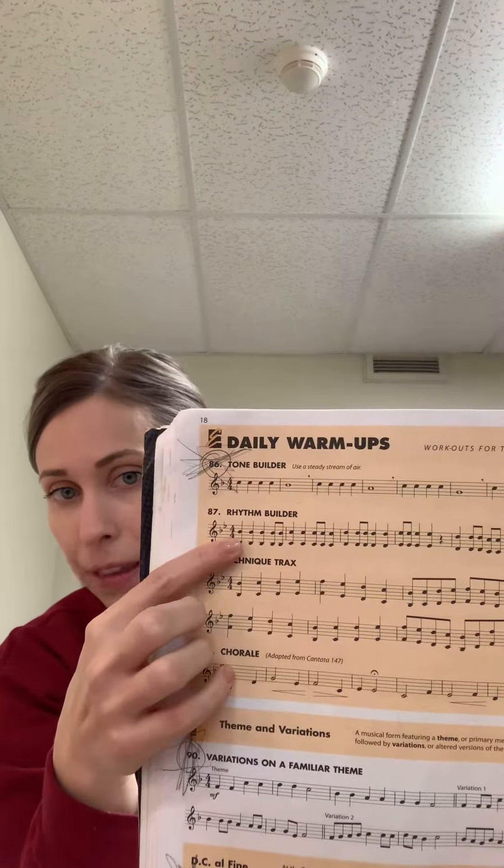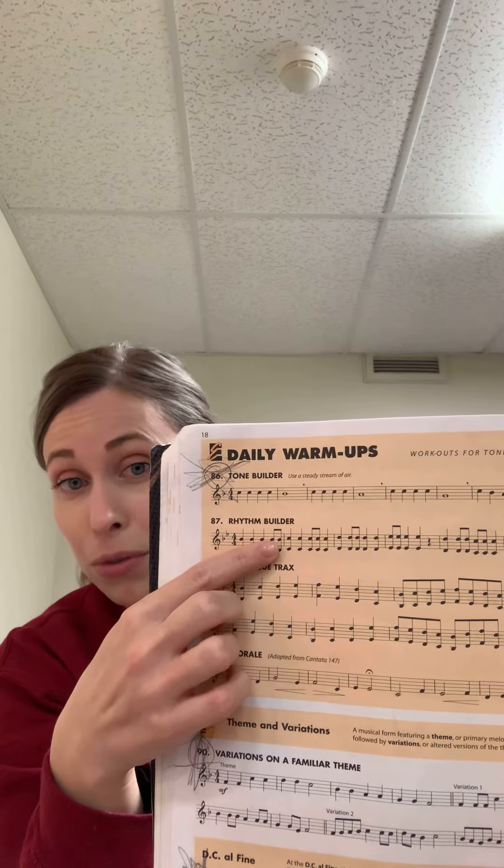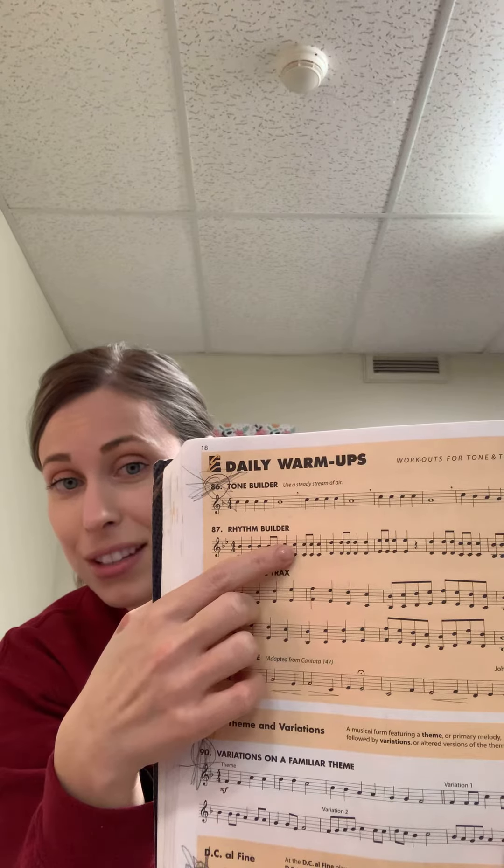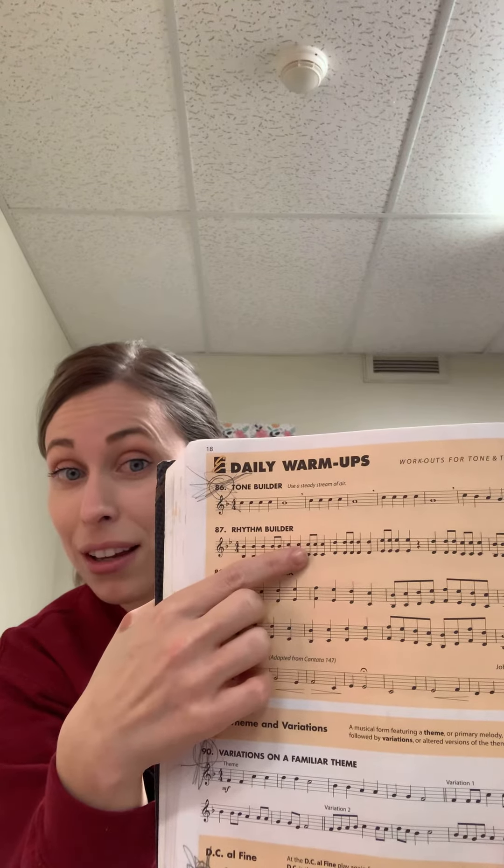If you look at 87, it starts on a B-flat. There are three quarter note B-flats, and then the eighth notes are on beat 4. In measure two, you're on Cs — there are two quarter note Cs, and then the eighth notes are on beat 3. In the next measure, the eighth notes are on beat 2, and then the next measure, the eighth notes are on beat 1. So it's basically taking the eighth notes and moving their location in the measure every time you move forward.